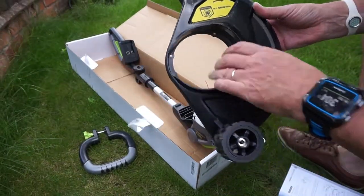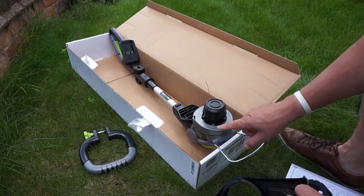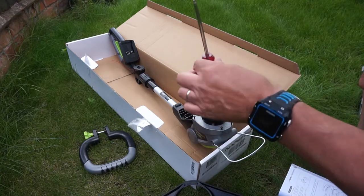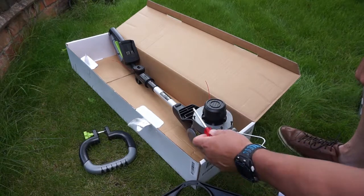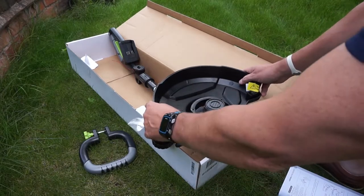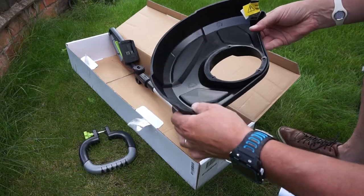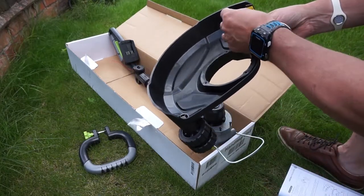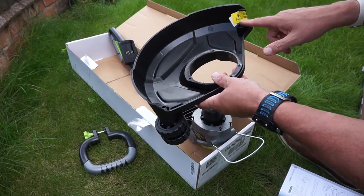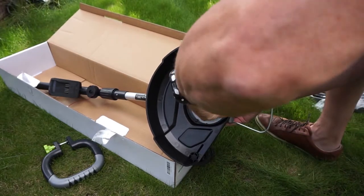One of the first things to fit is the trimmer guard. It looks relatively simple — there are four Phillips crosshead screws so you are going to need a screwdriver to take those out, tighten it up and put it on. It only goes on one way due to the shape, so I'm just going to do that now. Just putting the last screw in now — relatively easy task.